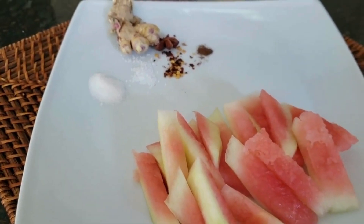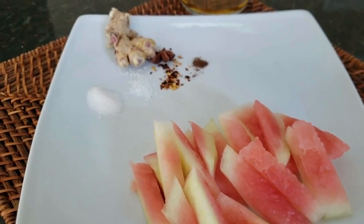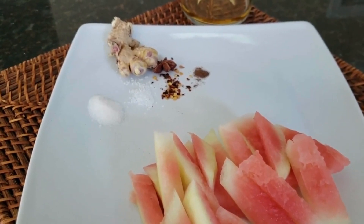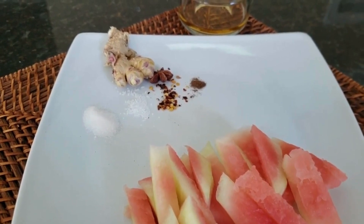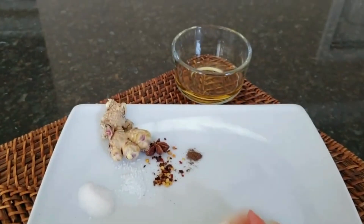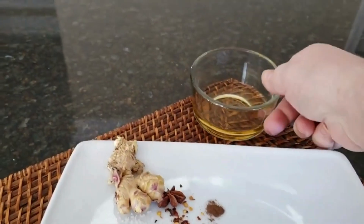We're going to see how this turns out. I've seen it done both ways with very little pink on it. What we added to our water was some ginger, star anise, allspice, sugar, salt, and red pepper flake. We also added in a little bit of apple cider vinegar.